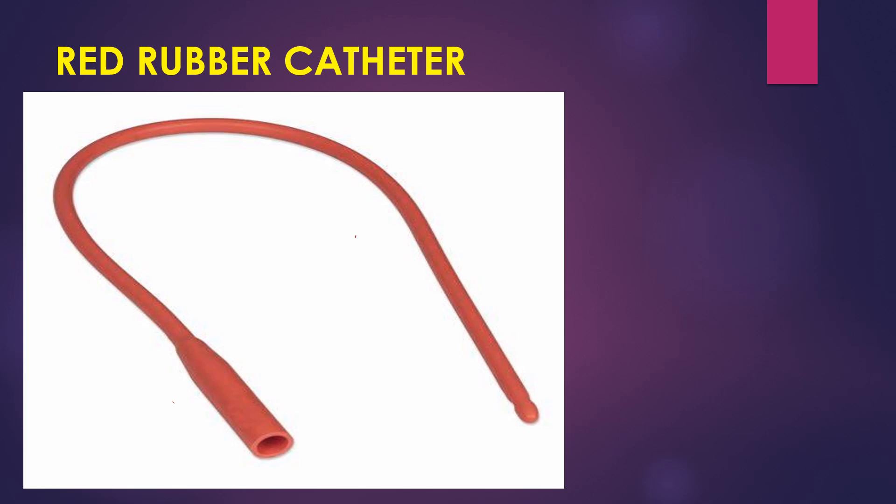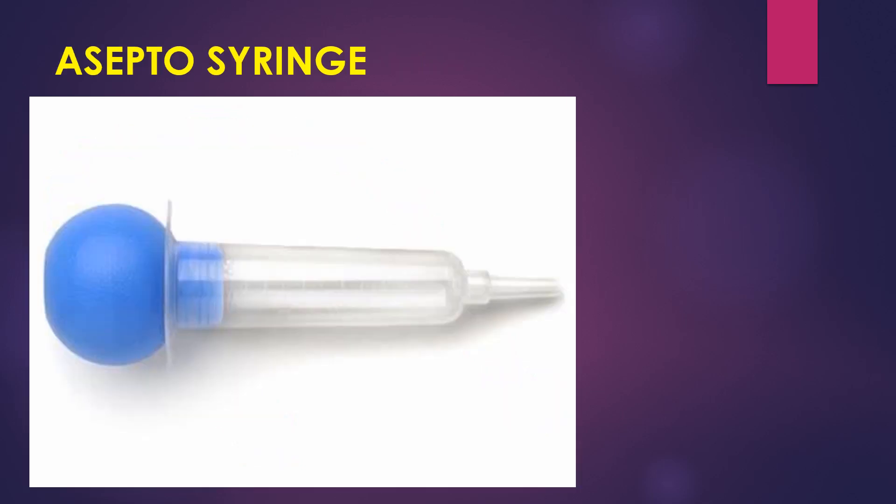Now this is a red rubber catheter. It is similar to a Foley's catheter — as you can see, the opening is similar to Foley's — but this catheter can only be used once, unlike the Foley's catheter which can be used for weeks.